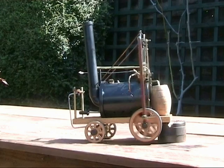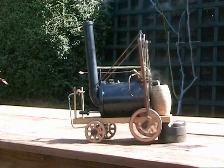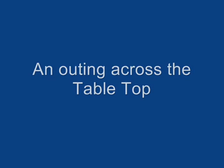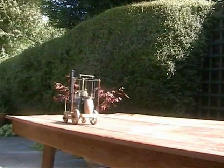Just try my drive wheels out. Hmm, wheels seem to work OK.